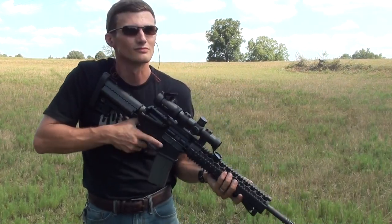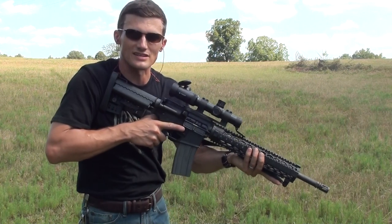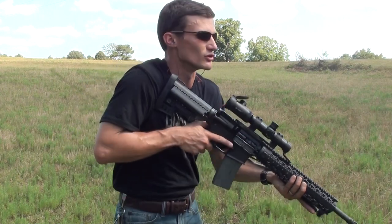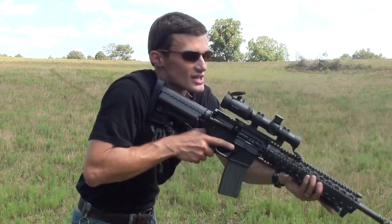In the basic offhand position, you can move side to side. You can step over and move your whole body. If you want to turn to shoot, you move your whole body instead of just moving your upper body.